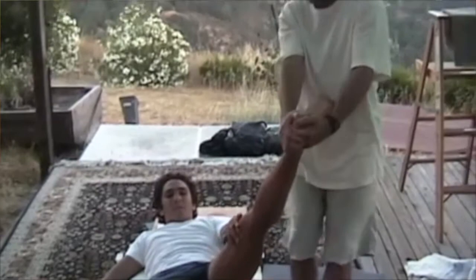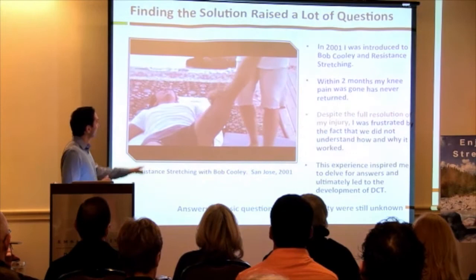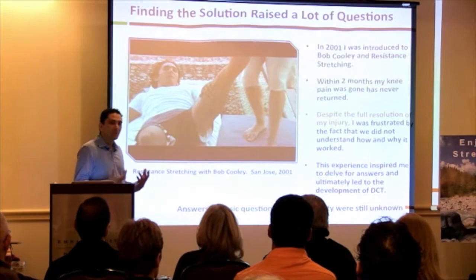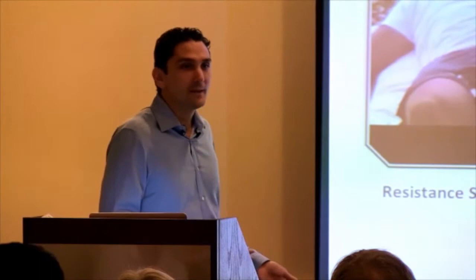After we fixed my knee and I went back to my sport, I had all these questions: why did it work? How did resistance stretching fix my knee? What is tension? What is flexibility? None of my trainers or therapists could give me an answer — it was just 'it works, so we do it.'